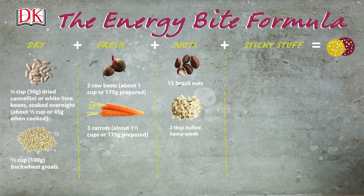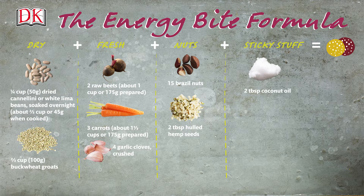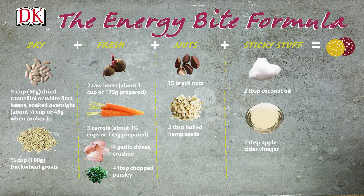2 tablespoons of whole hemp seeds. 4 garlic cloves, crushed. 2 tablespoons of coconut oil. 2 tablespoons of apple cider vinegar. 4 tablespoons of chopped parsley.